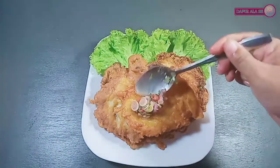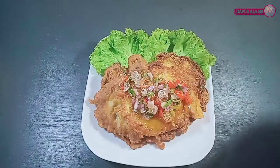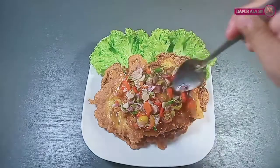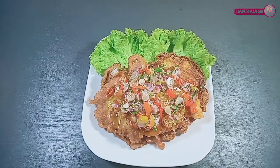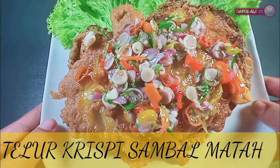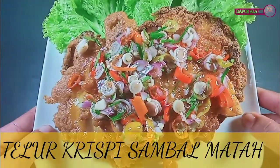Sekarang kita pergi ke telur crispy — disini sih akan kucurkan sambalnya ke atas telur crispy, kita taburkan di atasnya. Taraa! Telur crispy dengan sambal mata, buatan Dapur Alasi.